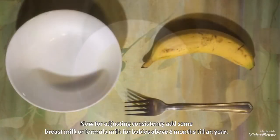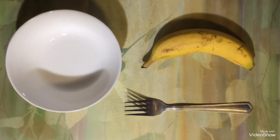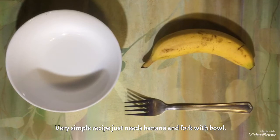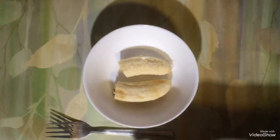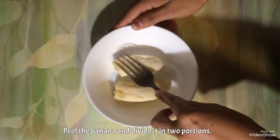Now we will see how to make banana puree — it is really very simple. You just need one fork, one banana, and one bowl. Now you are going to peel the banana. I have peeled the banana and added it in a bowl. With the use of a fork, you are going to mash it.